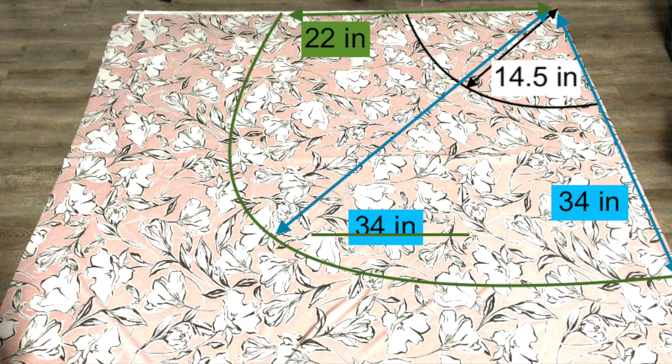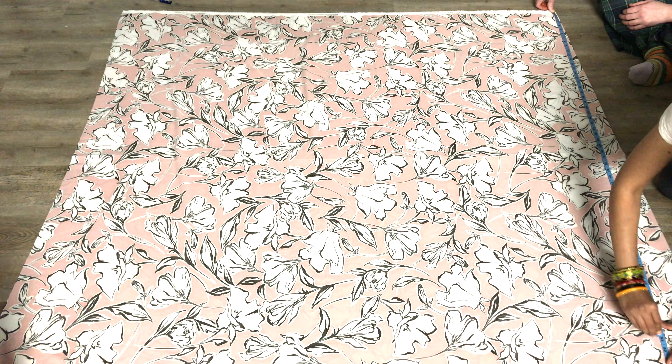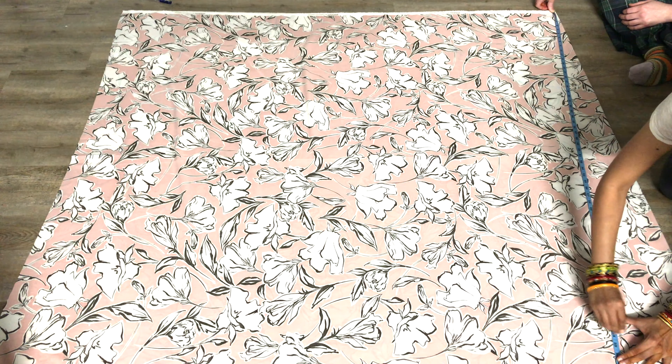This is how the markings are going to be. The total back length in my case is 34 inches — mark this on the folded side of the fabric. The front length in my case is 22 inches — mark this on the open edge of the folded fabric. Taper and join all these marks to get a half-circle which is low at the back and high in the front. This is how you need to mark the half-circle pattern.